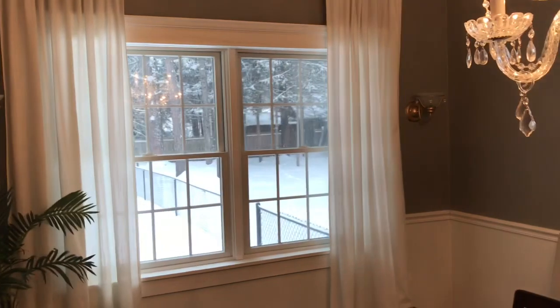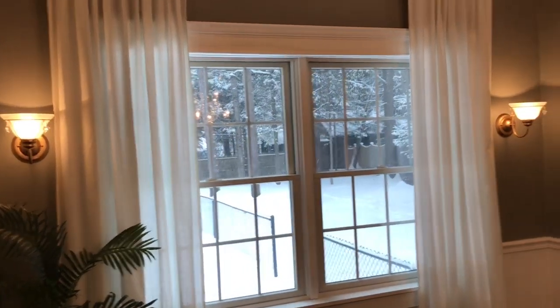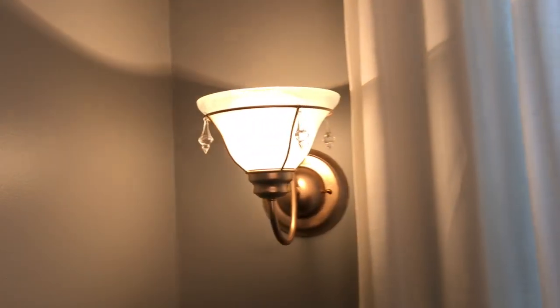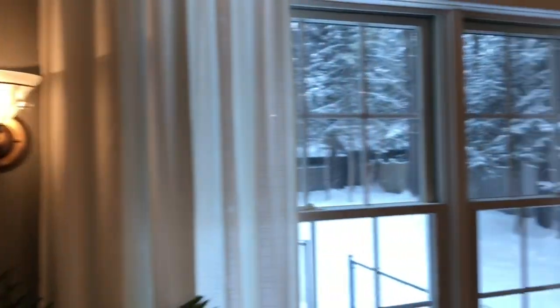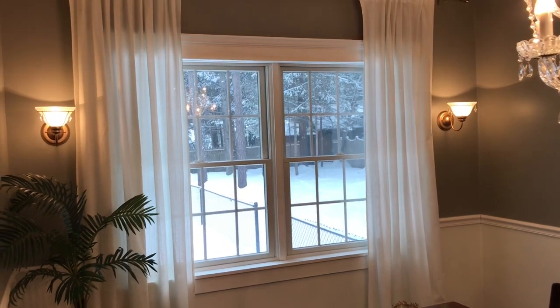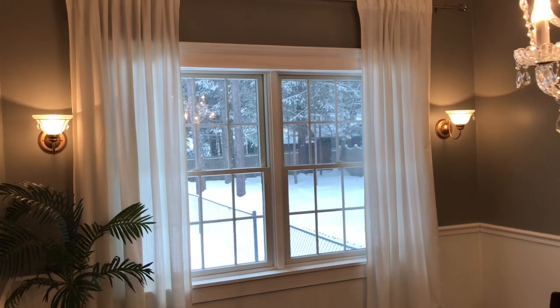Here they are all completed — I'll turn them on so you can see what they look like. There we go — I love them! I think they are so pretty. The little crystals just added that extra little pop that they needed. I hope you guys enjoyed this — please give me a big thumbs up, subscribe to my channel, and have a great afternoon!